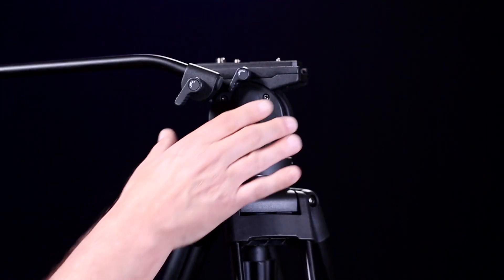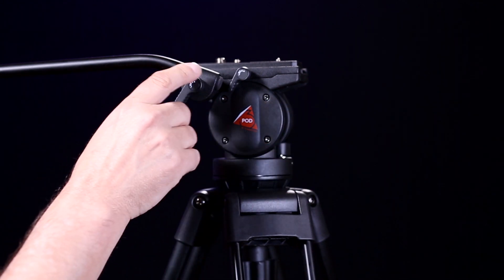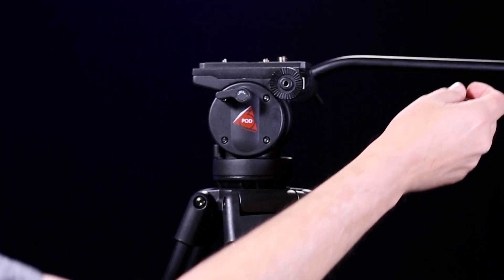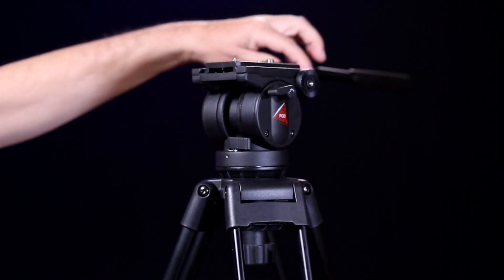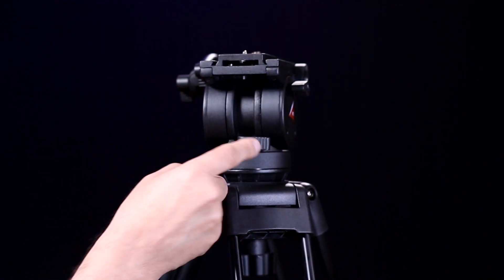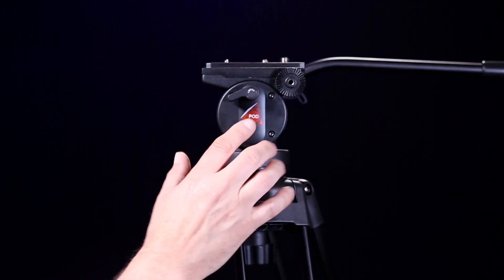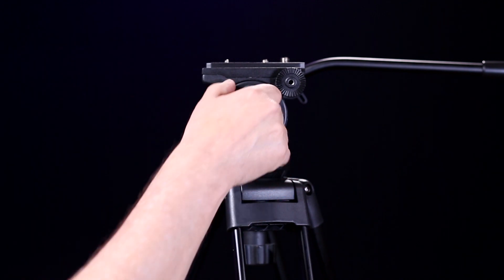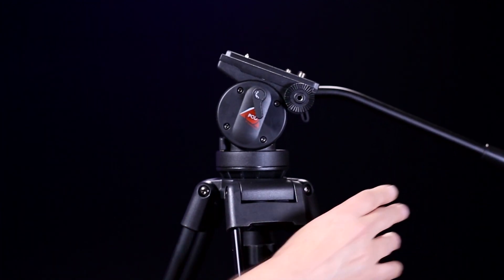What really impresses me is the included two-way fluid head on a unit at $129. It has an included adjustable handle, and smartly enough it can be mounted on either side of the video head. The head silently rotates a full 360-degree range without any jitter. The pan and tilt knobs are separate and easily accessible — they solidly lock and unlock. The mechanism includes dampening, counterbalance, and drag friction. You can see here that the head tries to return to its original position, which is a good thing in a video head.